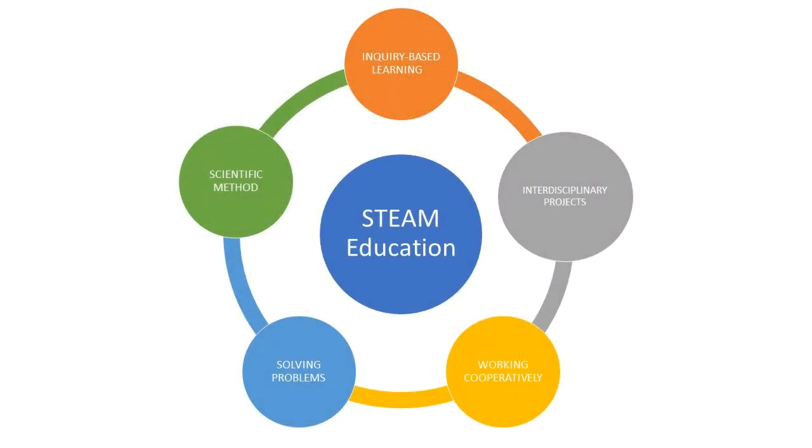During the project, we have developed STEAM skills, which are really important to solve different problems in society. We have used the scientific method during all the steps of the project, such as gathering information and testing the device. We have worked cooperatively and used an inquiry-based learning methodology. We have used knowledge of different disciplines, such as science, technology with design and manufacturing, maths calculating the fan flow rate, voltage and intensity, and arts designing 3D pieces and sketches in an integral way.